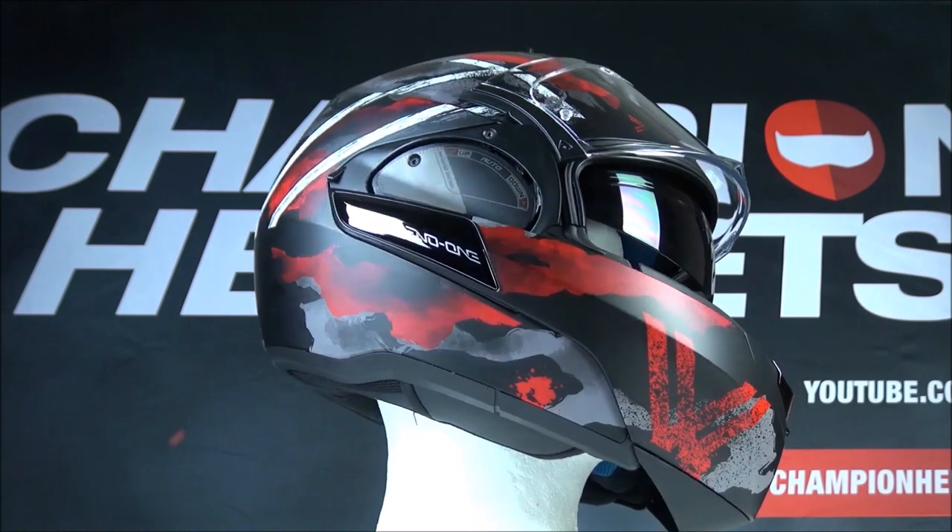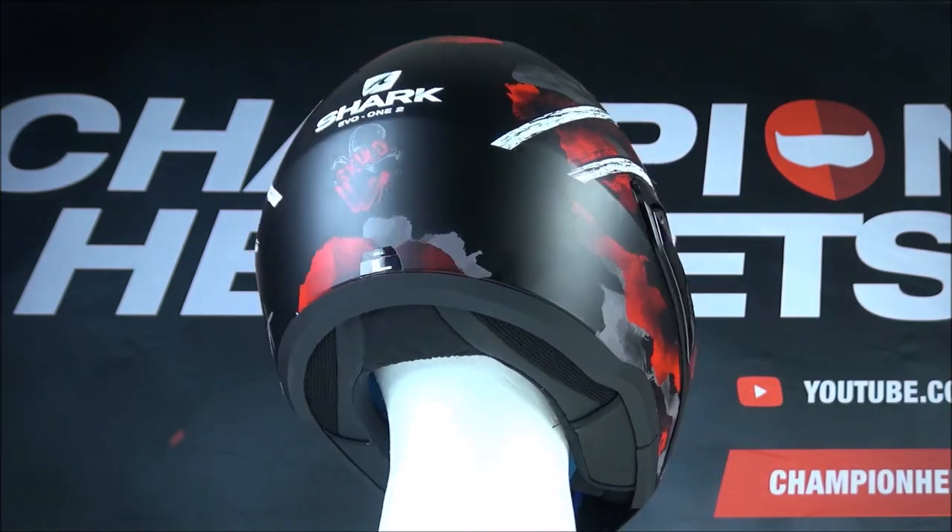The liner is removable, washable, antibacterial, and also comfortable for riders with glasses.